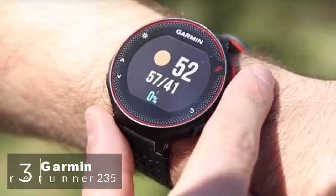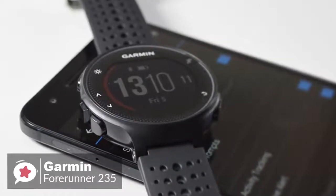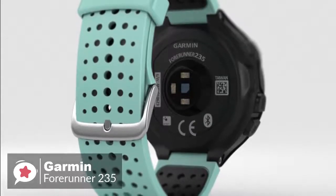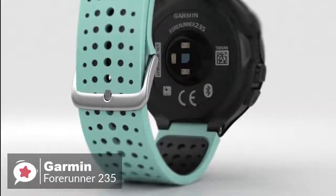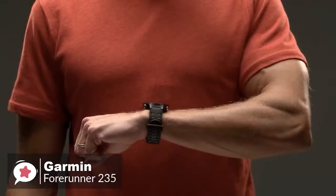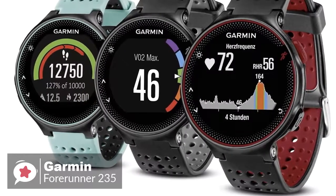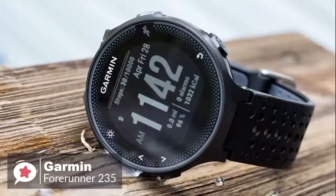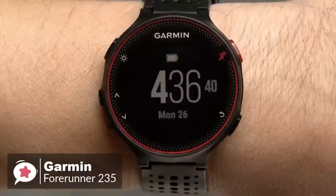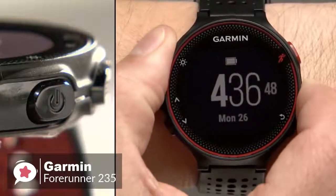At number 3 is the Garmin Forerunner 235. There are plenty of Android fitness trackers to choose from, but if you need to track your running or workouts along with your steps, the Garmin 235 is a reliable entry-level running smartwatch. The watch measures 45mm x 45mm x 11.7mm — approximately 1.75 inches in diameter — and weighs just 42 grams, making it easy to forget you have it on your wrist. It's available in three colors: black and gray, frost and blue, and Marsala. Navigation is managed by a series of buttons along the perimeter, and the 1.23-inch color display is non-touch and very readable in bright sunlight.